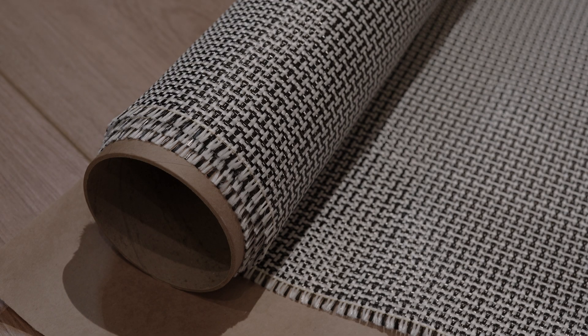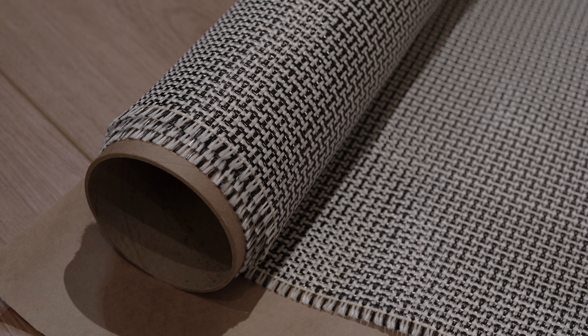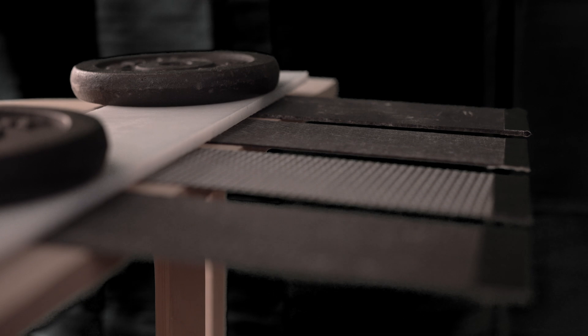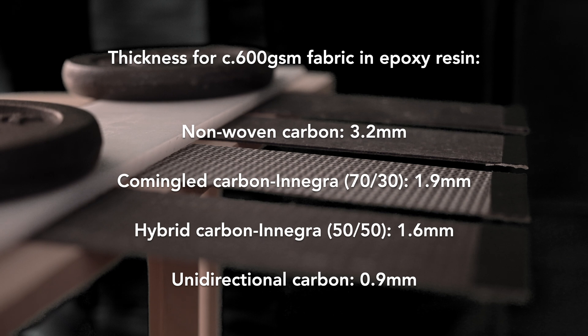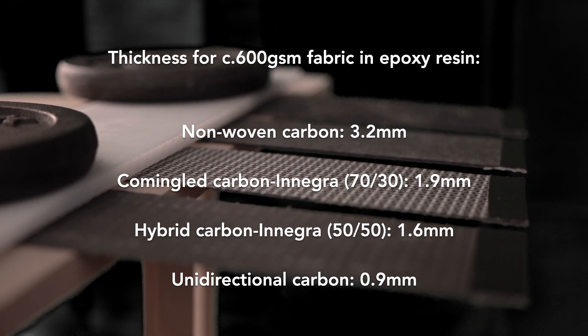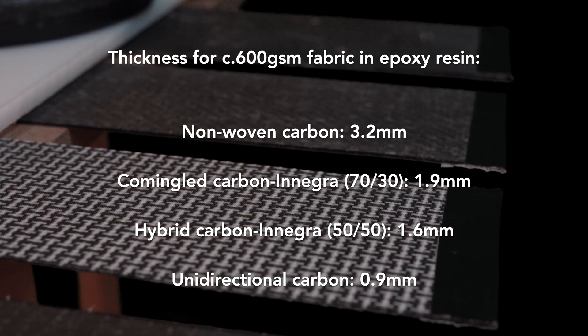Finally, a hybrid weave that somewhat resembles carbon-Kevlar hybrids: this is half carbon and half Innegra in a plain weave. I made these laminate sheets using a basic process — there are tons of great tutorials on YouTube for that. We're going to look at stiffness and how they break. What you'll notice in this first bend test is that their thicknesses vary significantly despite containing the same weight of fabric, which is down to the weave types — some compress better than others.